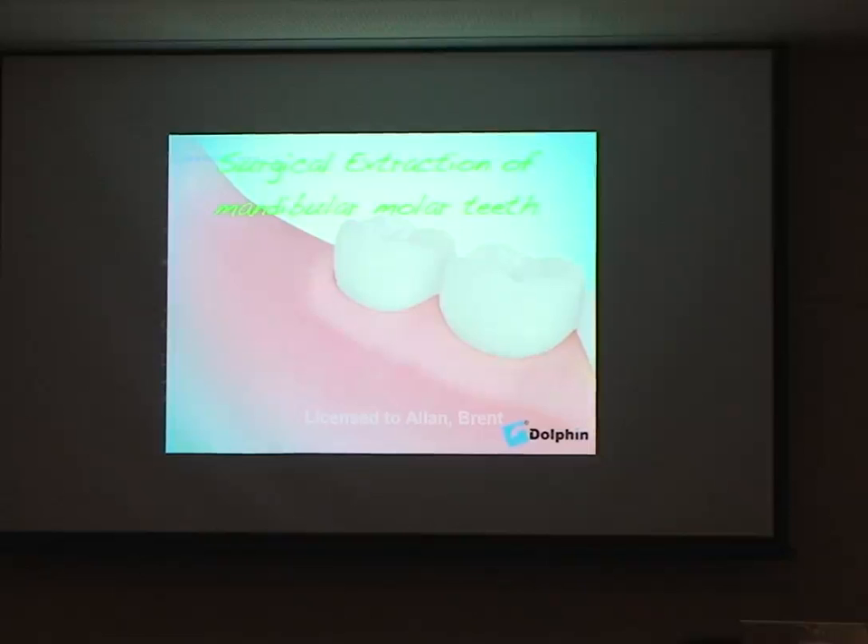So that's a little appetizer into wisdom tooth removal. I use those same principles when extracting an erupted tooth — sometimes it might be sensible to remove the crown first and then section the roots to remove it, depending on the situation.